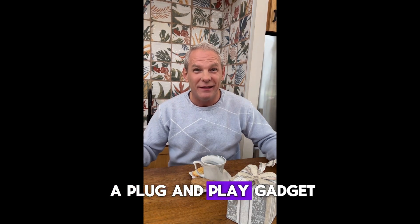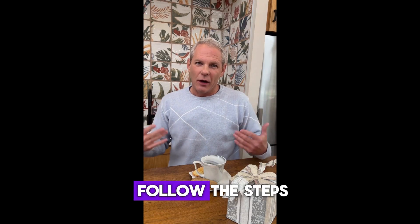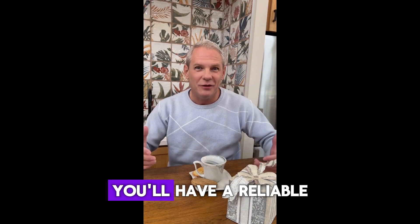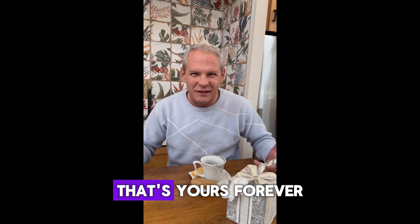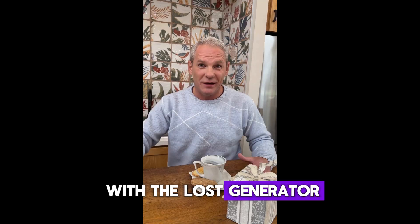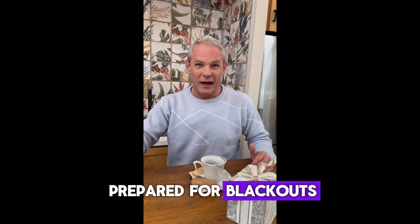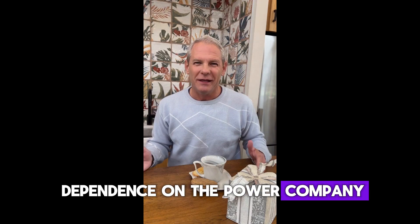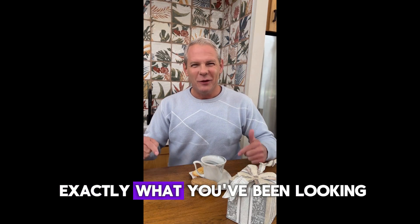Of course, this isn't a plug-and-play gadget. You do need to follow the steps and spend a little time assembling it. But once it's done, you'll have a reliable backup power source that's yours forever. So, that's my personal experience with the Lost Generator. If you want to be prepared for blackouts, live off-grid, or just reduce your dependence on the power company, this guide might be exactly what you've been looking for.